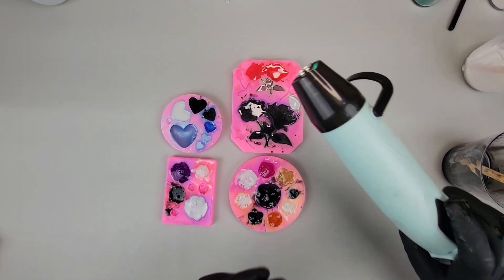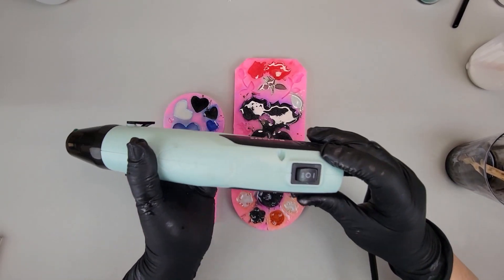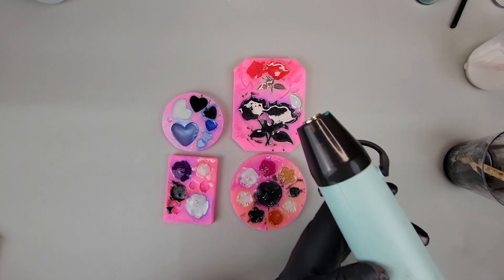Now we're going to use our heat gun — I'll put a link in the description. This is a newer one I just got and it's actually got two settings: a high and a low, and I'm really enjoying it. So I'm going to blast those bubbles now.